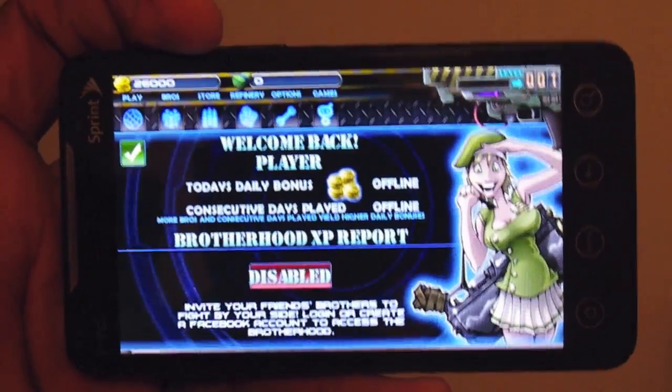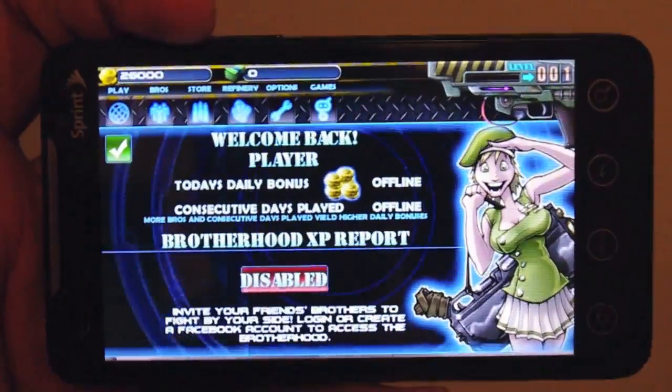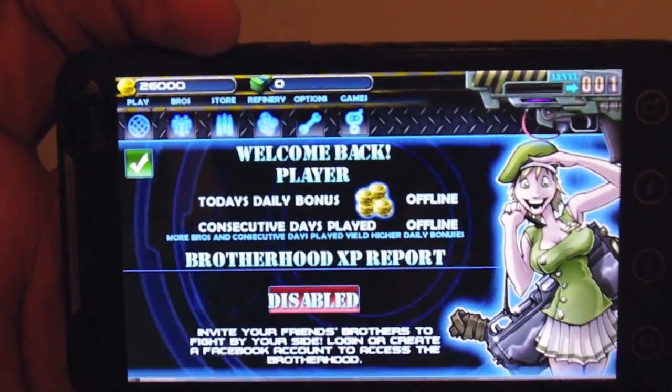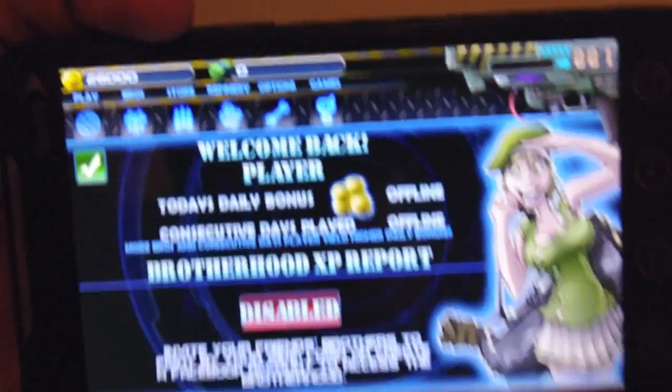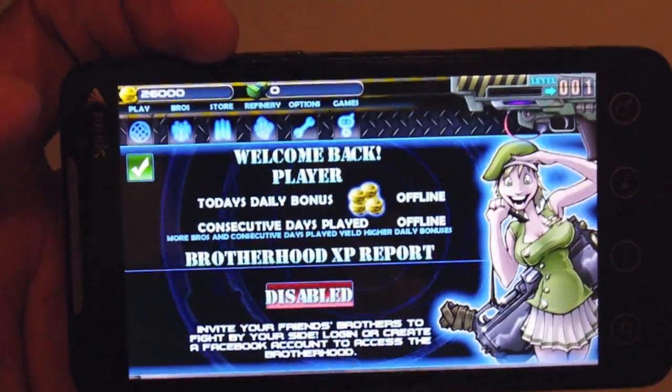Alright, I had to start over because my credit card was declined. Seriously, I just went over and used another credit card. And this time I spent $5 to get 26,000 coins rather than the 5,000.